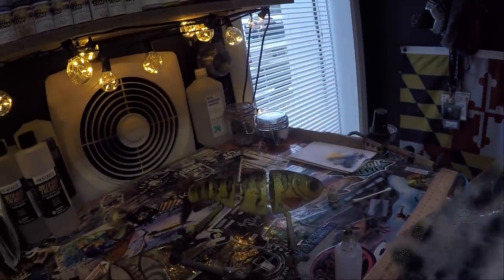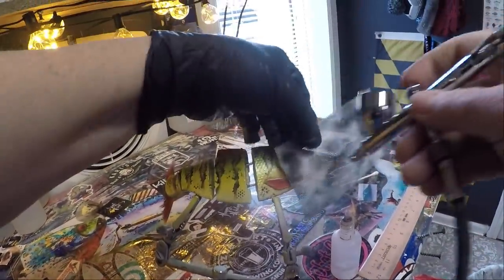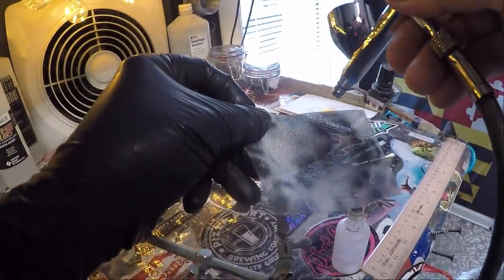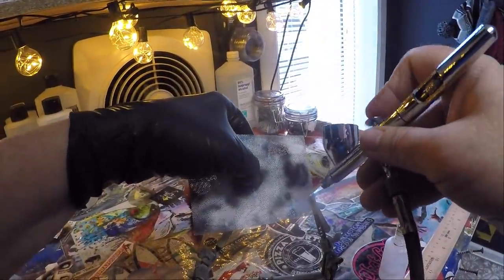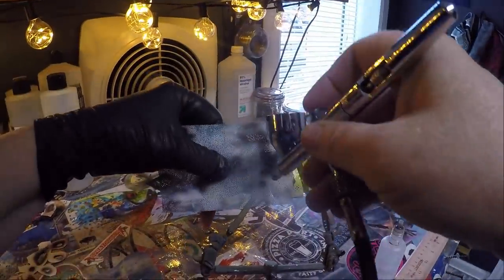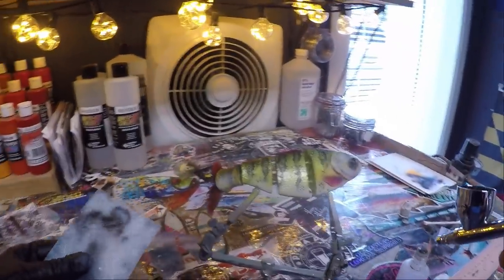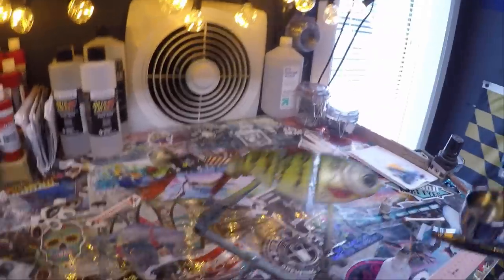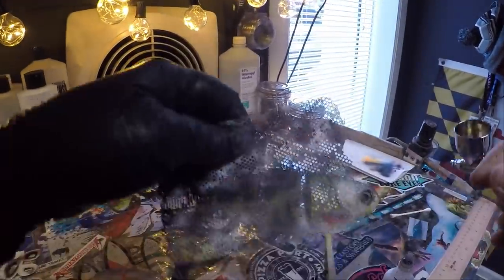I'll flip it over and do the same thing on the other side — just want to add a little more depth into this. The more depth you have in a pattern, the better off you're going to be pulling off a match the hatch. You want to try and get this as natural looking as you can. Using the same stencil we did the random black with, I'm going to come back and do some white as well, just a bit here and there, getting it as random as we can.